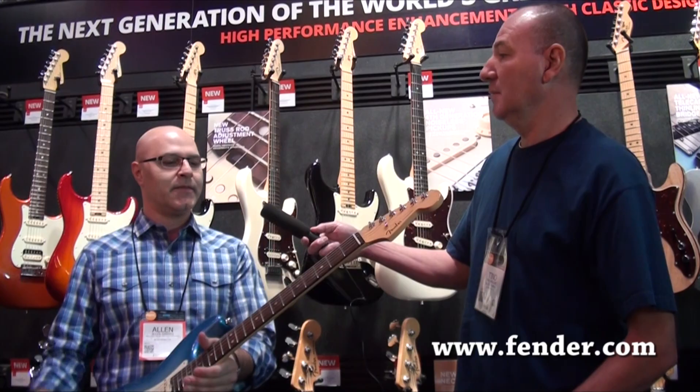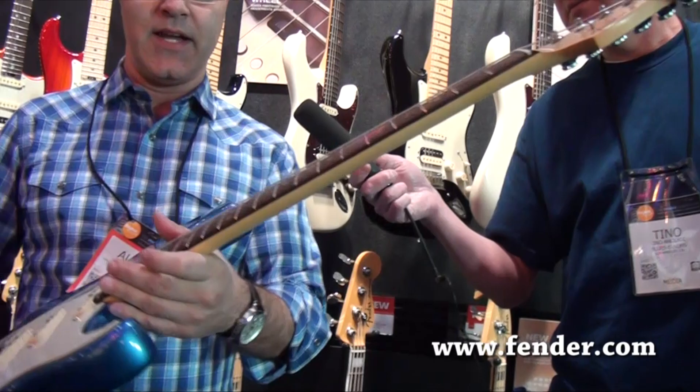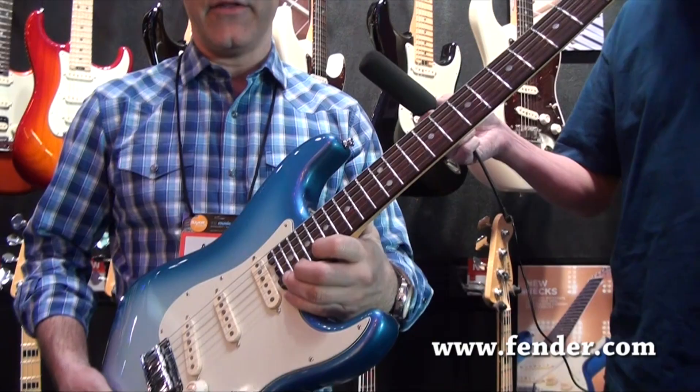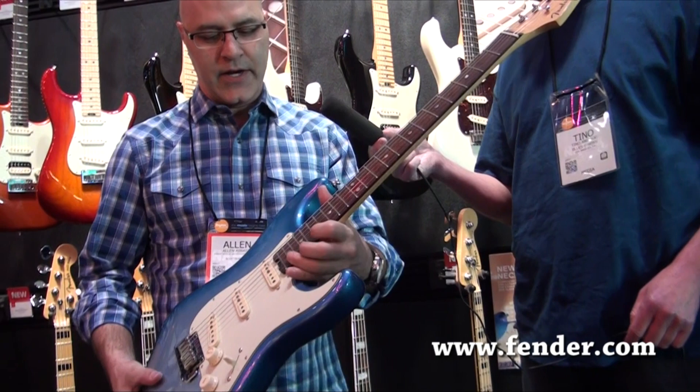Some of the cool features here are a brand-new neck shape. The neck goes from C to a comfortable D here at the heel, so it gives you a little bit better access to the higher frets and a very comfortable transition there. We've got a new neck heel that allows you to get down into those higher frets a lot easier because there's a lot of material taken away here. It doesn't block your hand when you go up the fretboard.